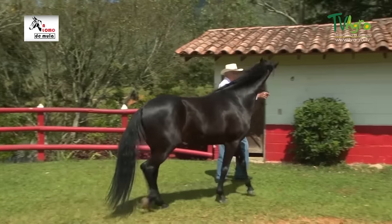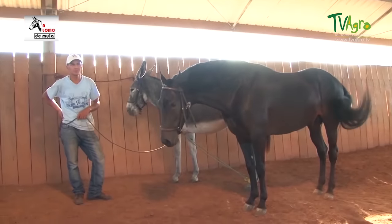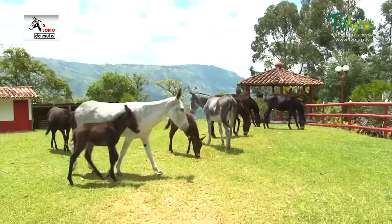Una mula roma o burdégano es un híbrido equino, hijo de un caballo y una burra. Es similar a la mula común, la cual es producto de una yegua y un burro.